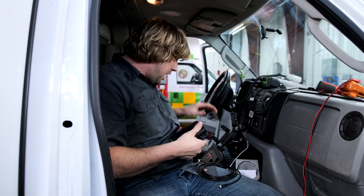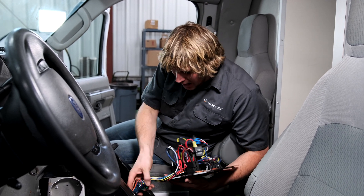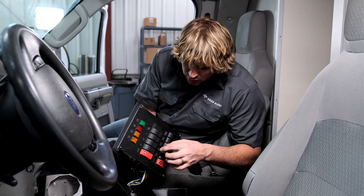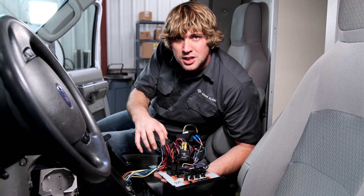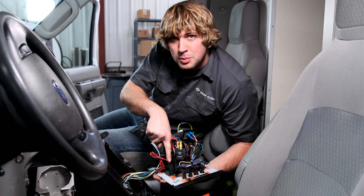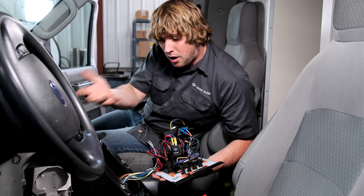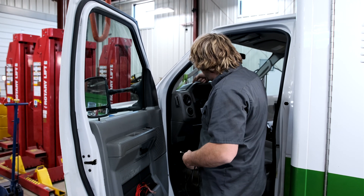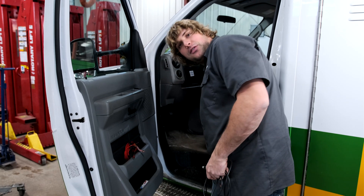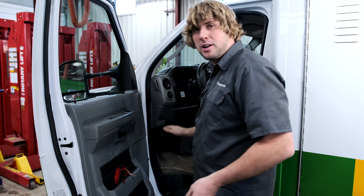I've got easy access to run my wiring down. I'm going to pull this center console open and see if I can grab power, ground, and trigger right here behind this switch box. In this truck, the easiest way to route the wiring is going to be from the dash all the way over to the left where the A-pillar is, then drop it down, bring it underneath the foot area, and back behind the driver's seat. That's where all the wiring already runs into the center console, so we're just going to use the existing wire pathway. I'm going to pull these panels and then we'll get into the inside of it.